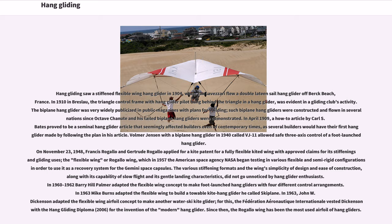In April 1909, an article by Carl S. Bates proved to be a seminal hang glider article that seemingly affected builders even of contemporary times, as several builders would have their first hang glider made by following the plan in his article.